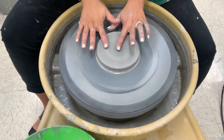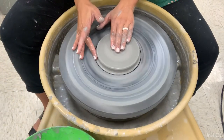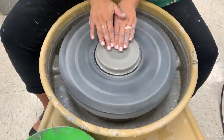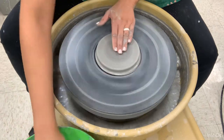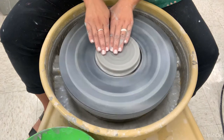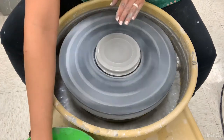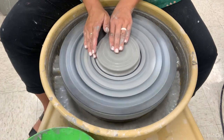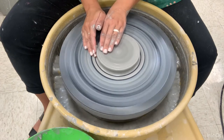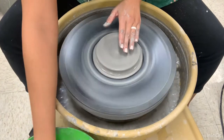Instead of creating the hole or opening like we normally do, you're actually going to position your right fingertip on the outside and your left fingertips pressing down on top, stretching that clay out. To start I'm using both hands just to get it going. Then I position my right middle finger on the side as my left fingertips press down with full control and pull out.